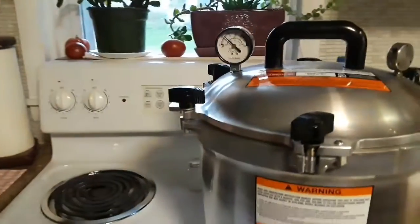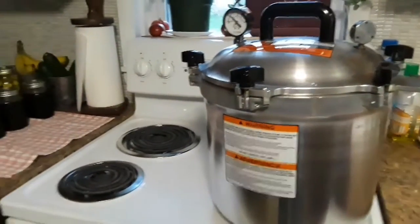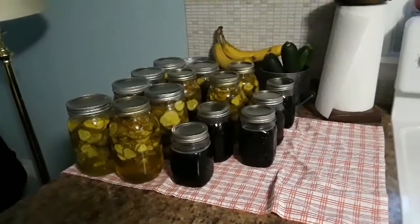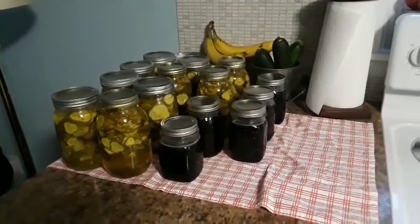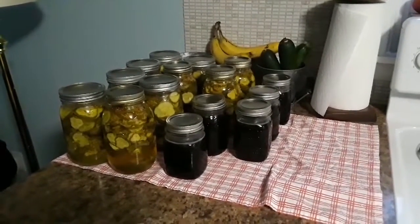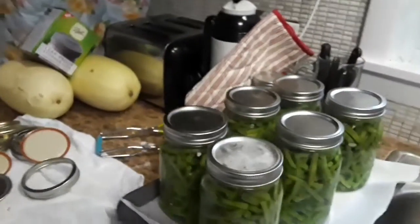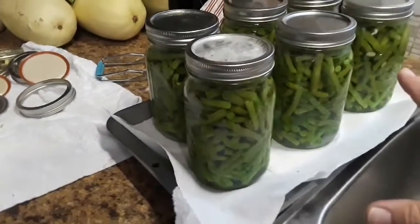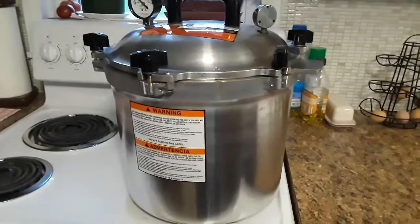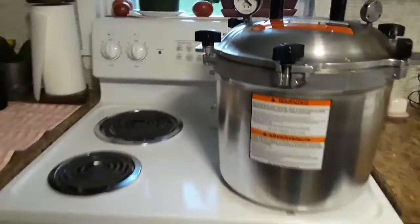We'll let the pressure go back down to zero and then open it all up. This has my seven quarts of the half runner green beans. So far everything's looking great — ended up with 10 jars of the bread and butter pickles done in the water bath, and five jars of grape jelly also done in the water bath. I ran out of pectin so I'll need to get more of that. So I'm going to end up with seven in here and then six of the regular green beans — that's 13 quarts of green beans total. Pretty good for a day's work.